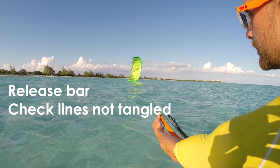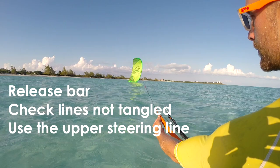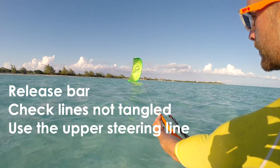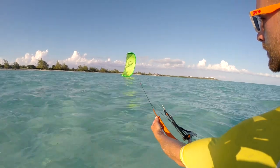Now you need to reach forward and pull very gently on the upper steering line. In this example, the kite is on the right hand side, so the upper steering line is the left line, usually coloured red. Since you are pulling on the left line, you should be using your left hand. It is vitally important to not pull hard on this line. Grip loosely like this and apply just a small amount of tension.